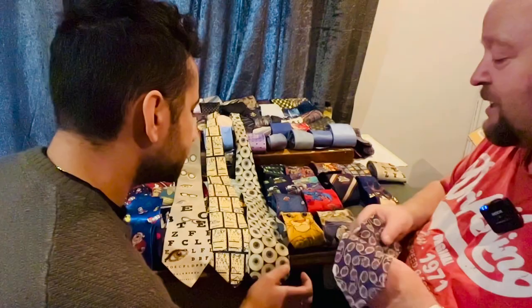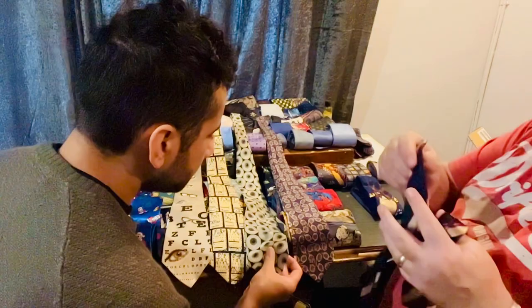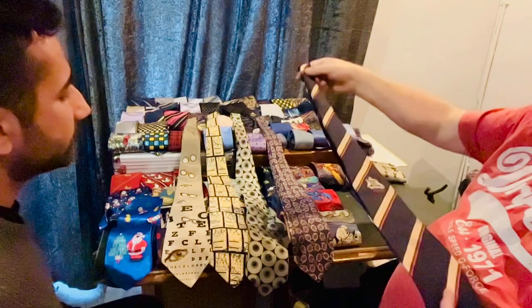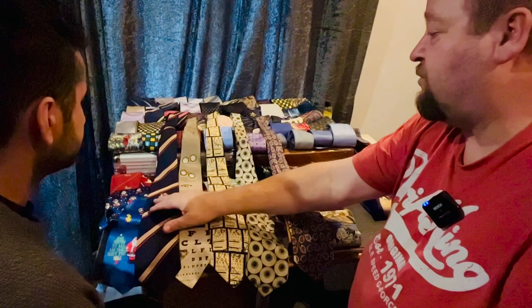And then we've also got a Gucci tie. Although this isn't an optometrist one — this is actually for a dispensing optician. This is the ABDO tie, the Association of British Dispensing Opticians with their crest on. So really, as an optometrist, you wouldn't necessarily go for that. But it's a nice design, though.